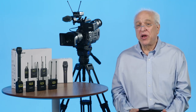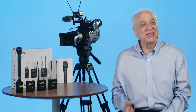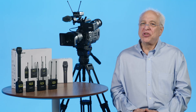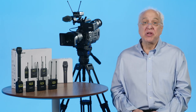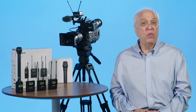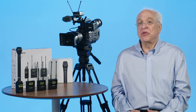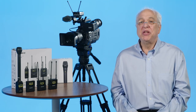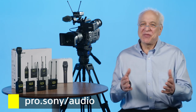Wireless mics can offer real flexibility, but without a solid understanding of both their operation and frequency selection, they might offer a bit less than the best results. Please look for our video on channels and groups for UWP-D and DWX wireless microphones to complete your understanding of your UWP-D wireless mic. For further information on these and other Sony professional audio products and resource downloads, please visit us at Pro.Sony/audio — and thanks for watching.